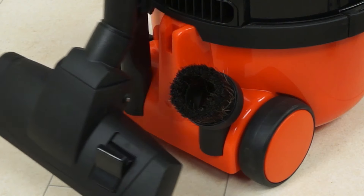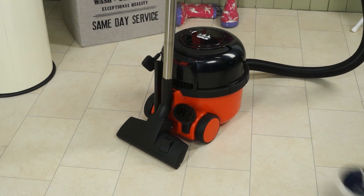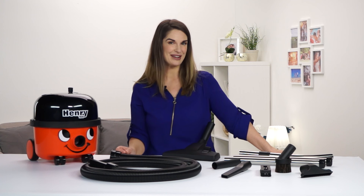Once you're finished, Henry stores neatly away with his trouble-free rewind cable system and on-board tool storage. Simple as that.